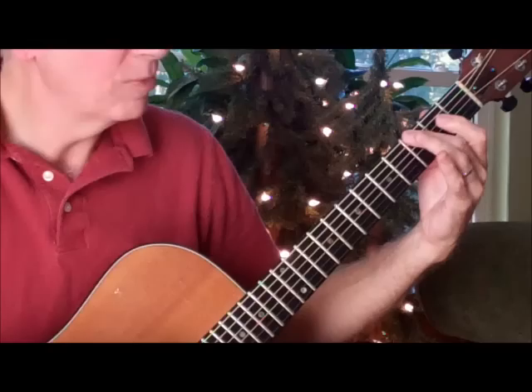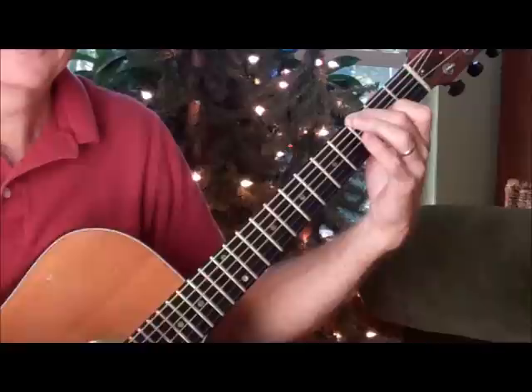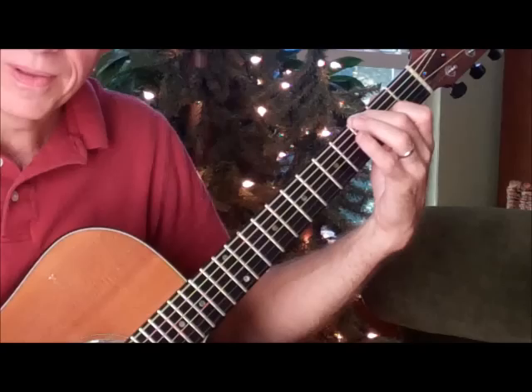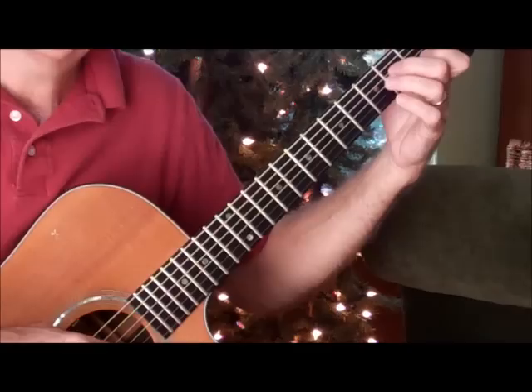And then a G9 — my second finger is on the third fret of the low E string, and my index finger is on the second fret of the G string. Then an A minor 7, and we're going to walk up to a B7, back to the A minor 7, and then walk it down from a G.